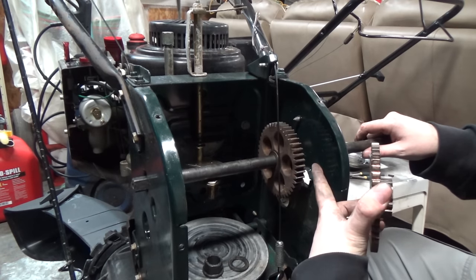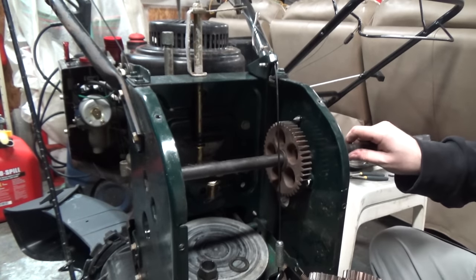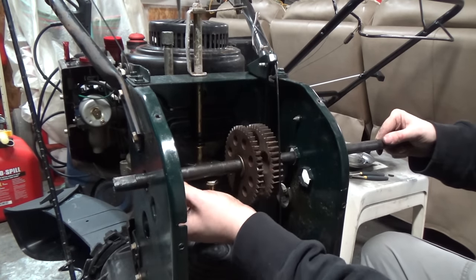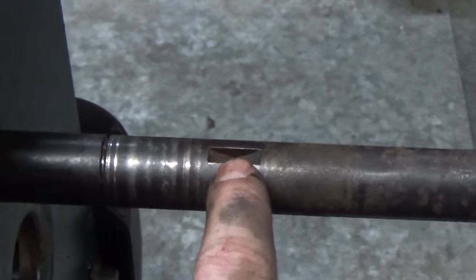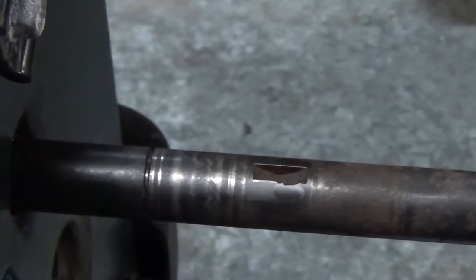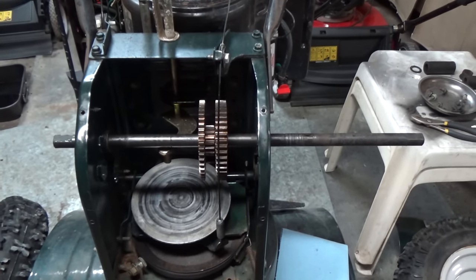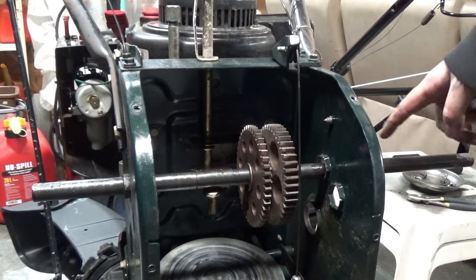Now we're going to slide our gear back onto the shaft. Don't forget it goes gear, washer, gear, then washer, washer, and then your little end bushing — make sure you don't forget any of those washers. Now is an excellent time to clean out your keyway and make sure there are no burrs on top of it. Sometimes you get a little burr that makes getting the gear over it a little trickier, so take a file to the top, clean out the inside of that keyway, and clean up the shaft one last time. Then when we're ready to put everything back together, grease the entire shaft to make sure corrosion and rust like we've seen doesn't happen again.